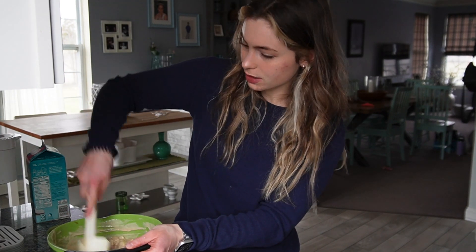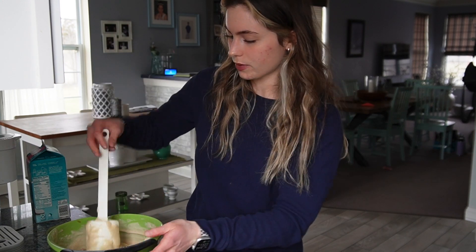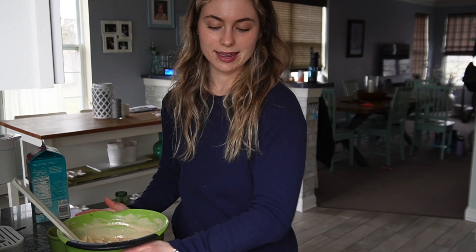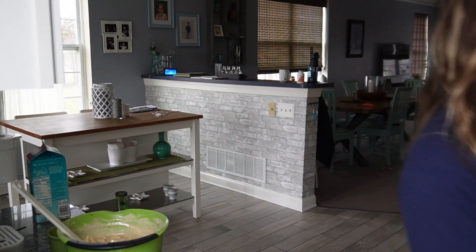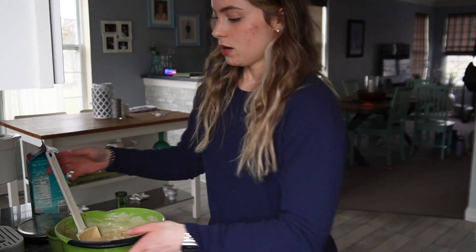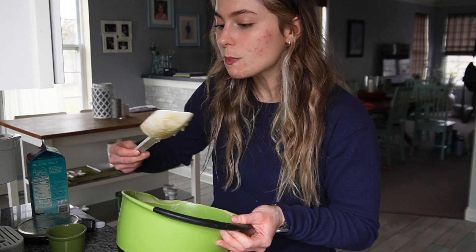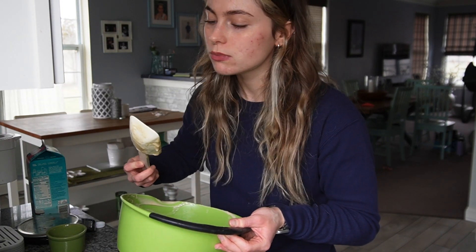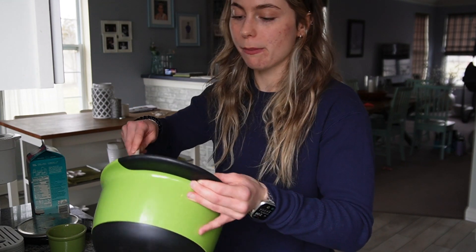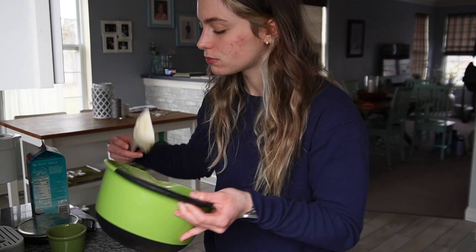This is going to be so good, I'm so excited. I cannot wait to eat this. That's what it looks like. Now I'm going to spray my pan with Pam. Pan has been sprayed. I'm going to pour all this in here. Baking is tiring. Yum, it's pretty fire.